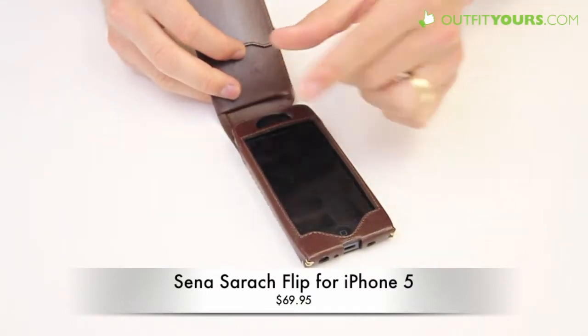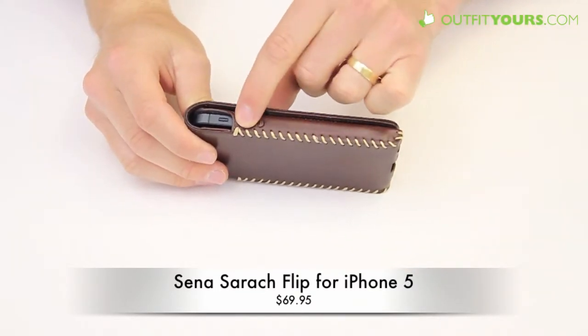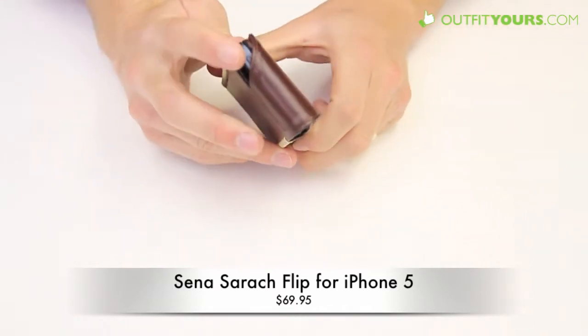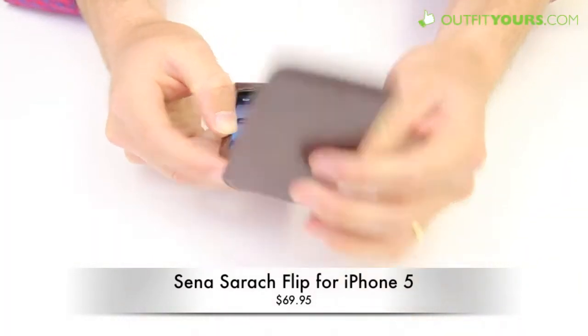The proximity sensor is accessible, so you're not going to have any issues with that. Your volume buttons are right against the leather so those work very well, and you have your switch. The on and off switch is a little bit covered, but you're not going to be using that when it's covered anyway, so when it's open it's fully covered.